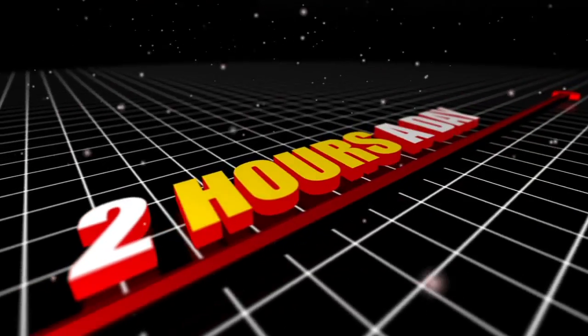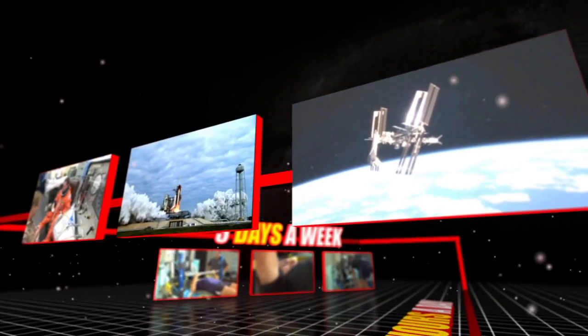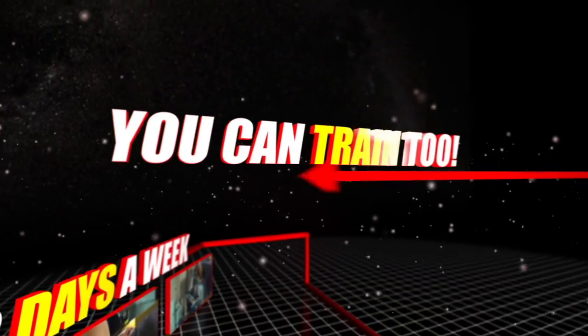For each mission, astronauts spend two hours a day, three days a week in the gym and classroom, until they fly into space. The cool part is, most of the training we do here in the Astronaut Gym, you can do too, wherever you are.